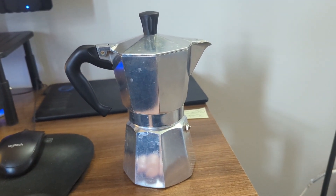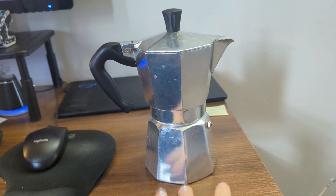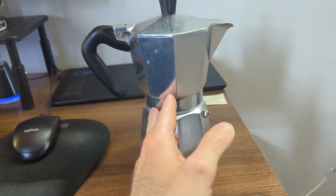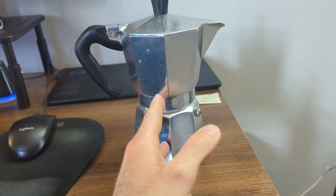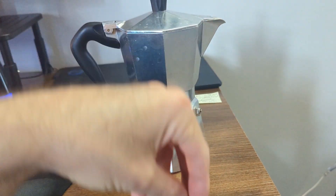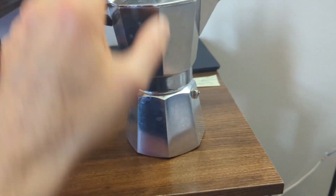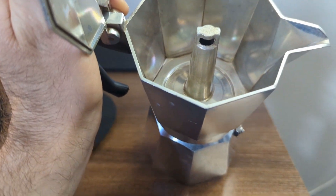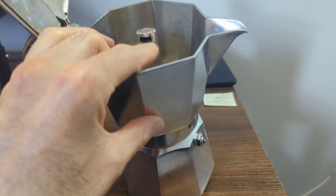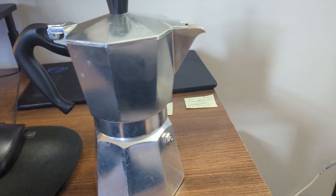In short, what is going to happen here is you're going to place water in the reservoir. You're going to apply heat underneath it. The water is going to turn to steam, which is going to pass through the espresso grounds — much like with drip coffee the water goes through, but in this case it's steam coming up. It's going to pass through the little apparatus inside, and then coffee-flavored espresso water is going to come out of the spout and fill the upper part up, and then you'll be good to go.